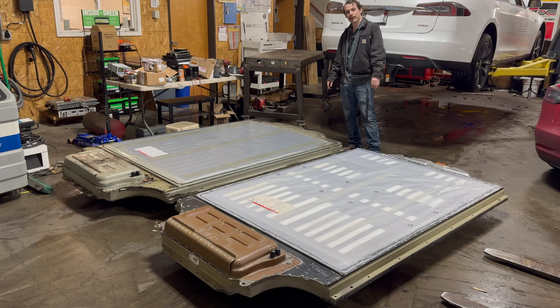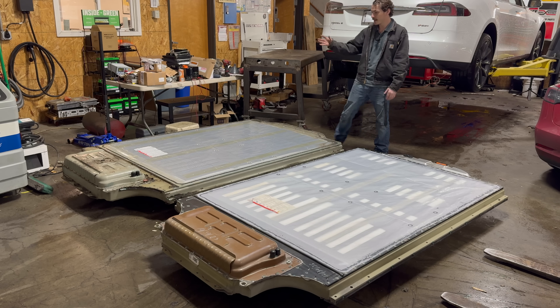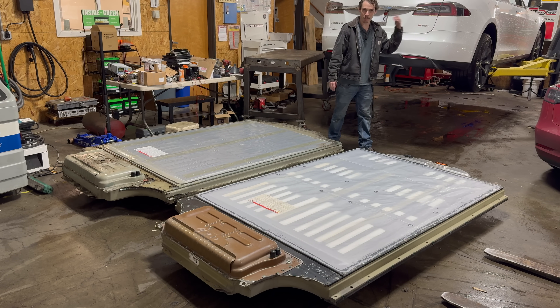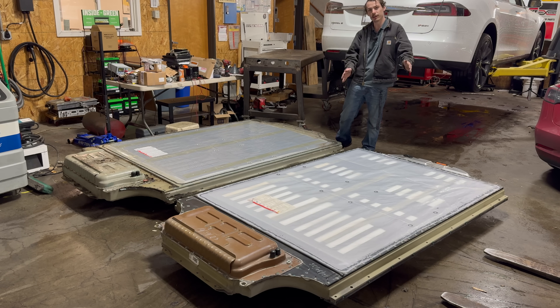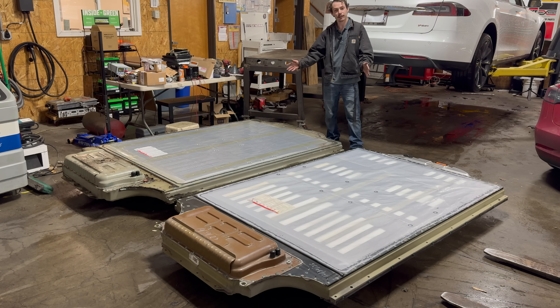Howdy folks! Welcome back to another Out-of-Spec Renew video. Today you join me swapping out the old 85 kilowatt-hour pack from this 2014 Model S P85 Plus for a 100 kilowatt-hour pack. Let's get into it.